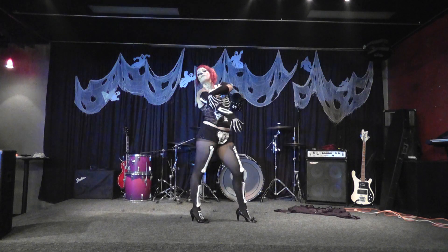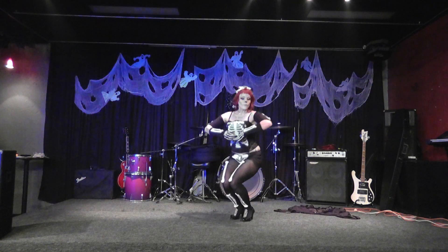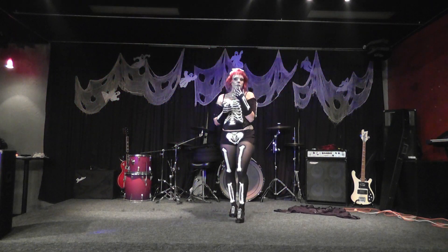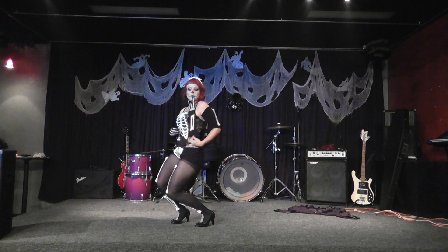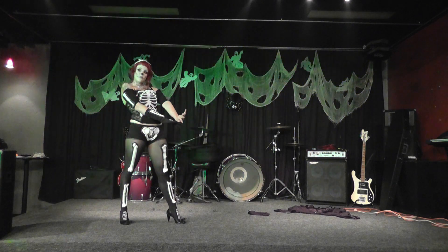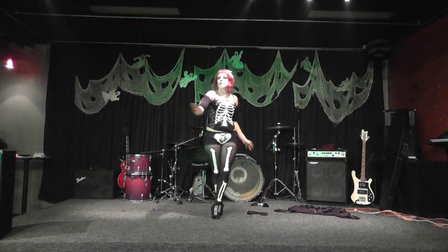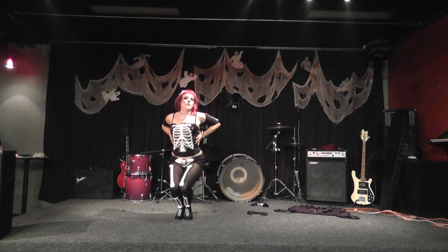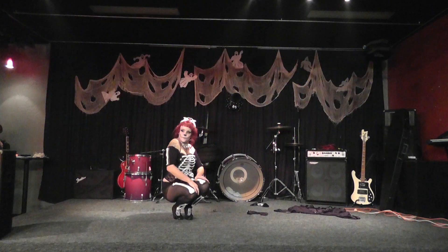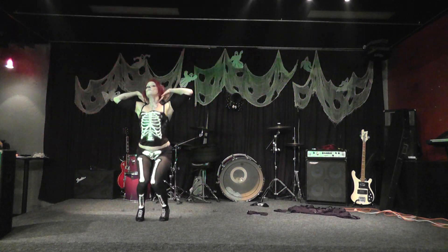The hand bones connect us to the wrist bones. The wrist bones connect us to the heart bones. The hand bones connect us to the shoulder bones. The shoulder bones connect to the neck bones.